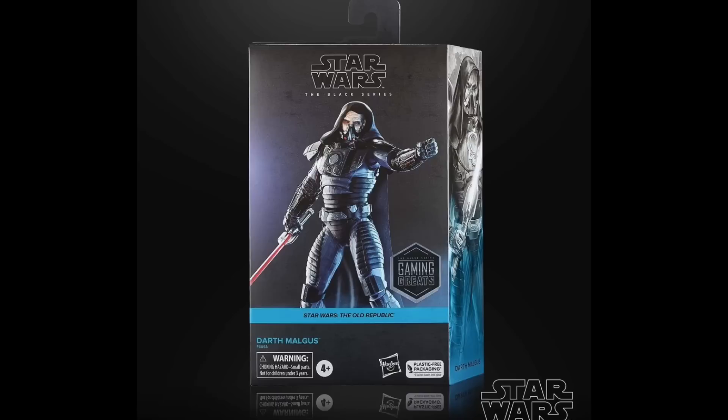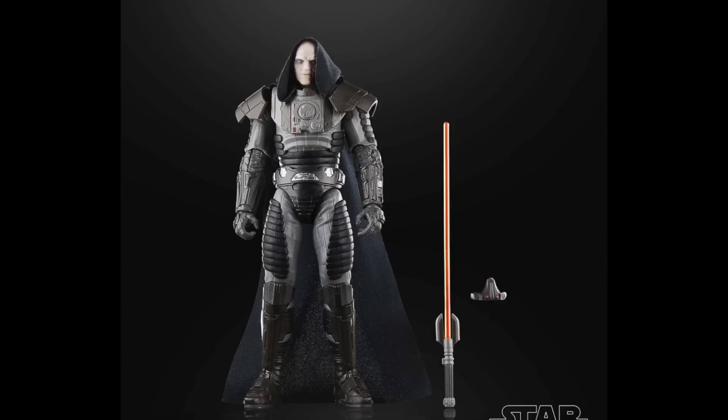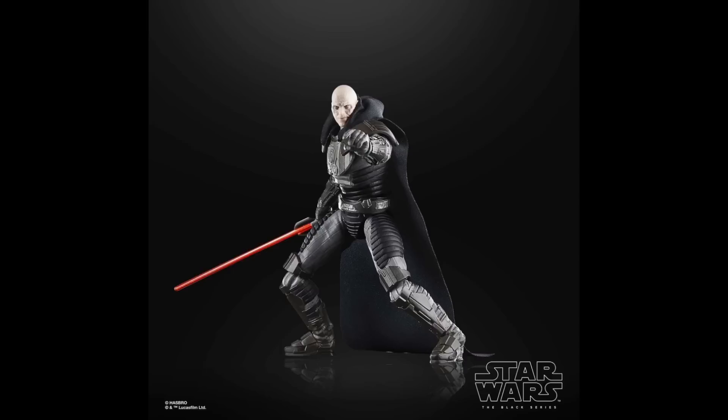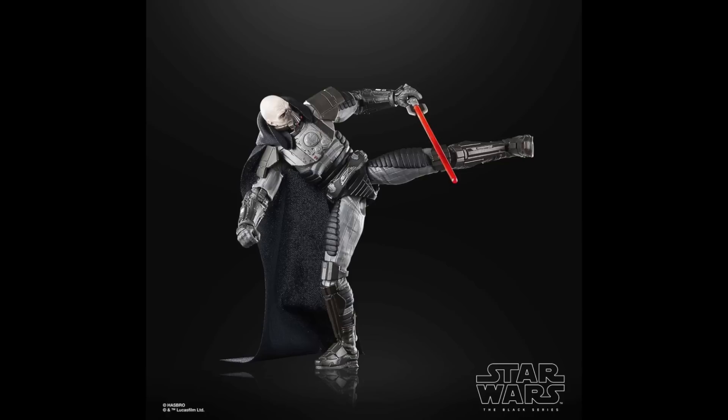Next up, we do have two Gaming Greats figures. First up, we do have Darth Malgus. This one was pipelined a little while ago, and we finally have images, and he looks absolutely incredible. Now, I'm not too much of an Old Republic fan, but this guy looks really, really cool. He's a big, beefy guy, and he's one that I would definitely consider a deluxe figure, so I'm not too upset about the deluxe title on this one. He looks incredible, so I might have to go back and play some of those games. I tried to play through KOTOR and couldn't really get through it, but I might have to go back and give it a second chance. This is actually from The Old Republic, not Knights of the Old Republic, but either way I think I've got to go back and play these games because this figure looks incredible.